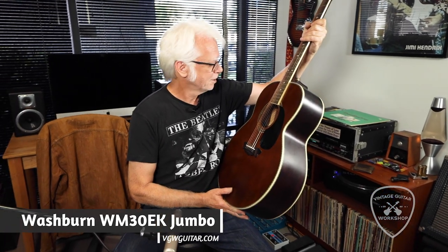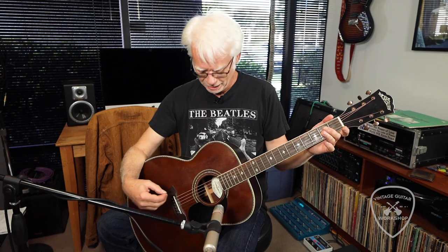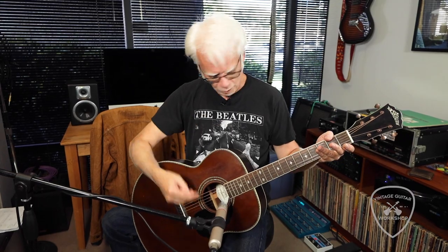WM30EK. Reminds me a lot of a guitar that George Harrison used to play. And appropriately, but unintentionally, I wore the Beatles shirt.